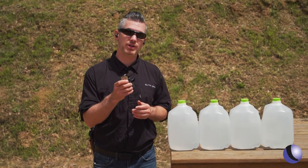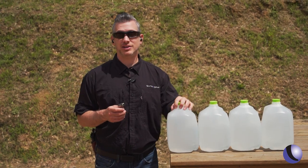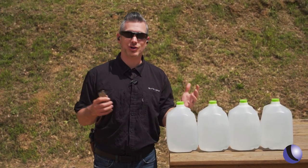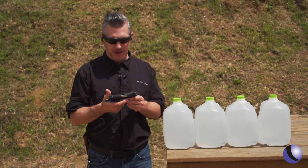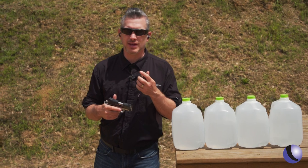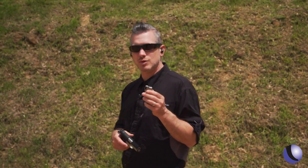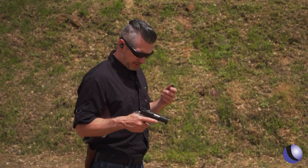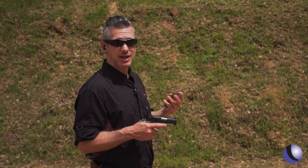One of the ways we like to test bullets is shooting them into water — it's a consistent medium. What we're working with today is a short barrel Kimber 1911. The short barrel can make this test a little more difficult because we're probably going to lose a little bit of velocity, which could make it harder for the bullet to open up. But they say these open up wide, so we're going to shoot it a few times and see what kind of consistency we get.